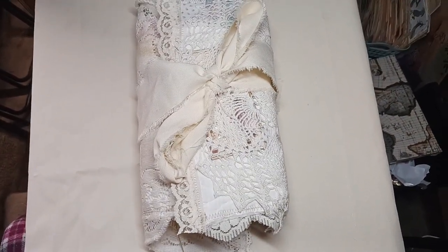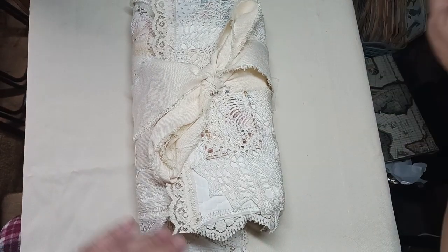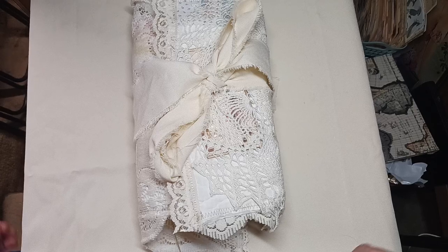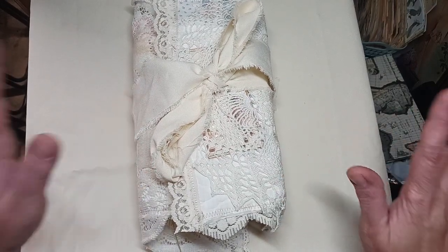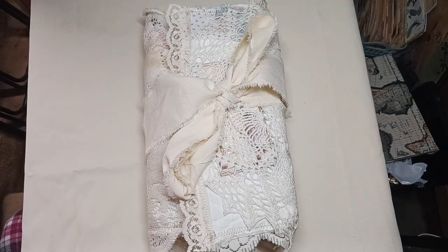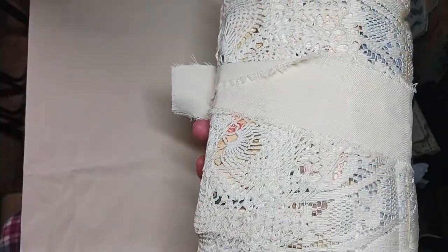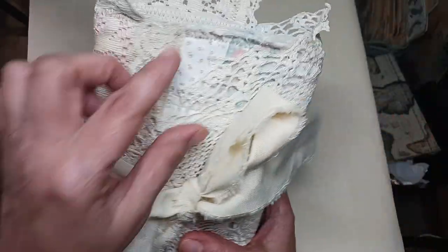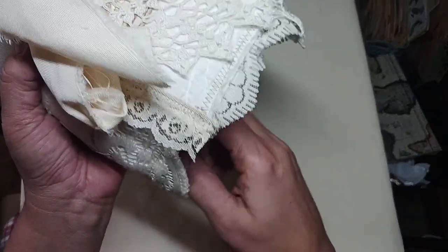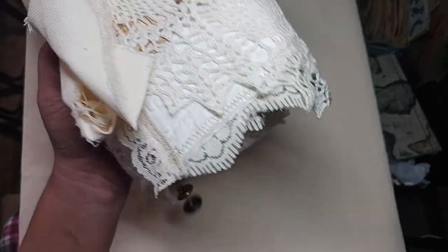Hello everybody, I'm back again. I'm trying to get my phone to record — don't mind the mess over here. Anyway, I just wanted to jump up real quick and share this little patty journal that I made out of toiletries and a quilt. I added two buttons — I just found these in my stash and thought, let's pop them in there.